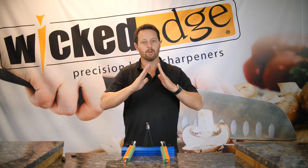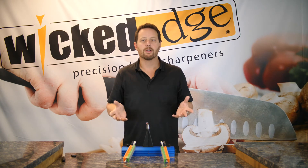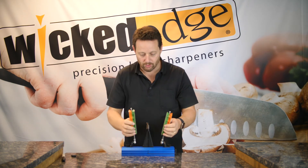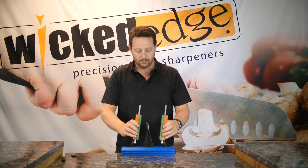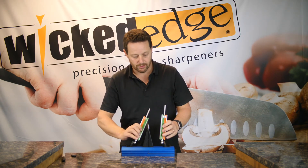I've now done that from both sides, all the way along the entire length of the blade from the heel to the tip. So I'm very confident I'm going to have a sharp knife. The last step is just to do my alternating strokes. I picked up both stones, one in each hand, and I'm going to perform a series of light alternating strokes just like this.